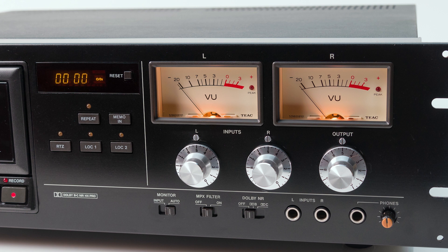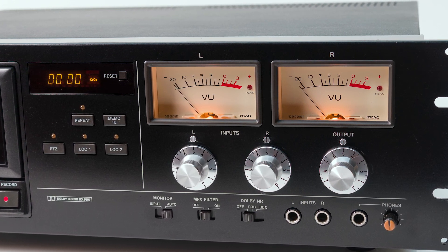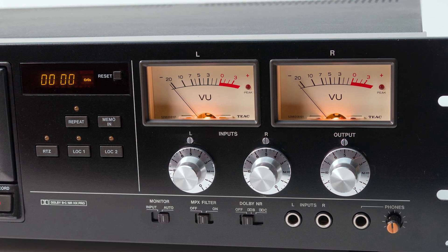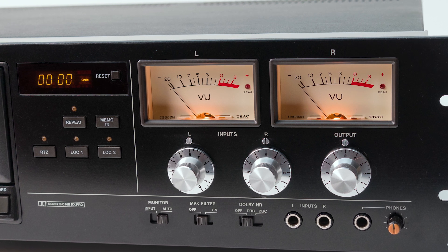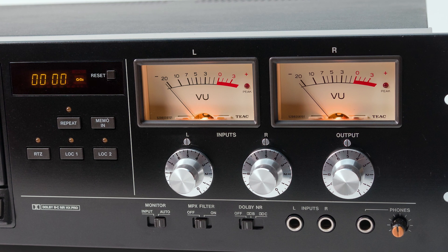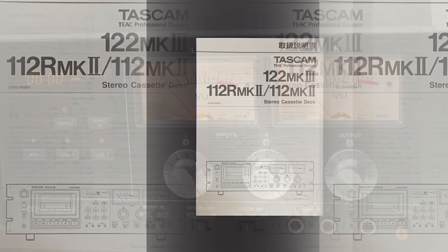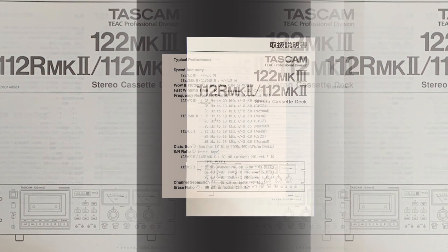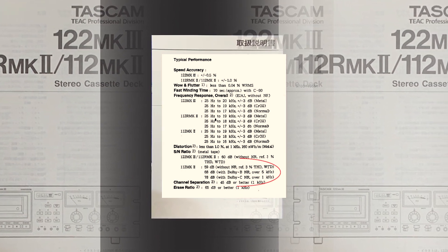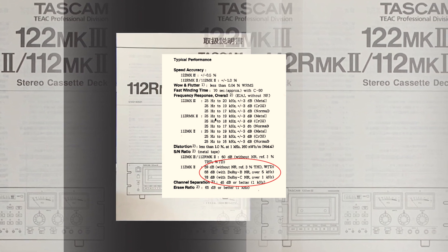That said, it's a valid question and I thought that filming the test might make for an interesting video. Since I still have the deck here and it's been thoroughly rebuilt, I thought I'd just run the tests and see what we come up with. According to the manual, the test should be run at a level of three percent distortion on a metal tape — type 4 tape — but I'm going to do this on a type 2 chrome tape because I think that's more real world and what I expect to be recorded on this particular machine.